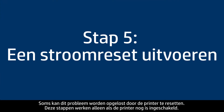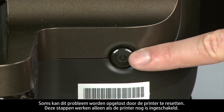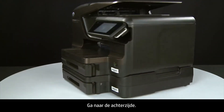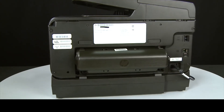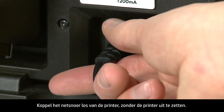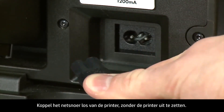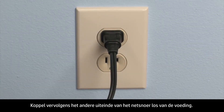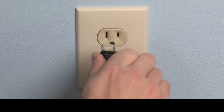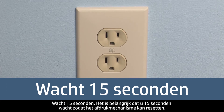Sometimes the issue can be resolved by resetting the printer. The printer must still be on for these steps to work. When the printer is still on, disconnect the power cord from the printer. Then disconnect the other end of the power cord from its power source. Wait 15 seconds — it is important to wait the full 15 seconds to allow the print mechanism to reset.